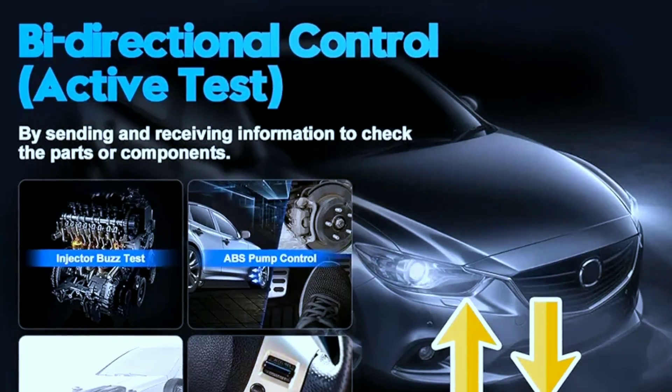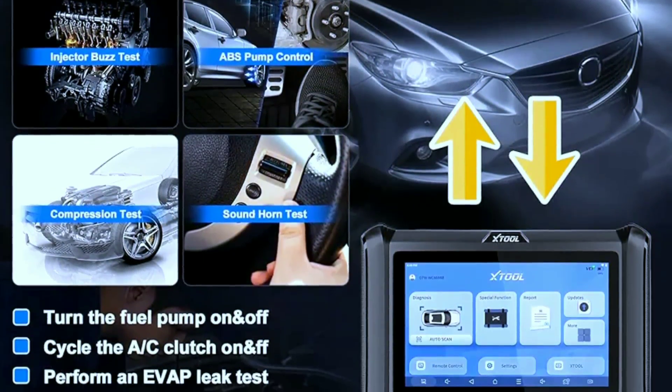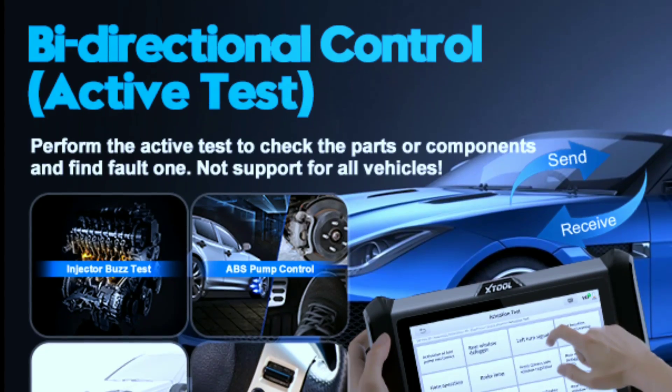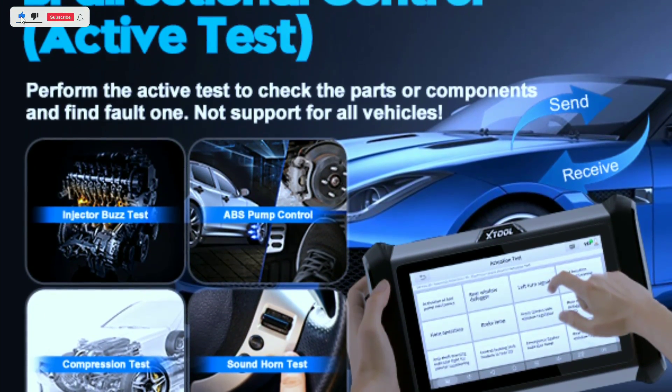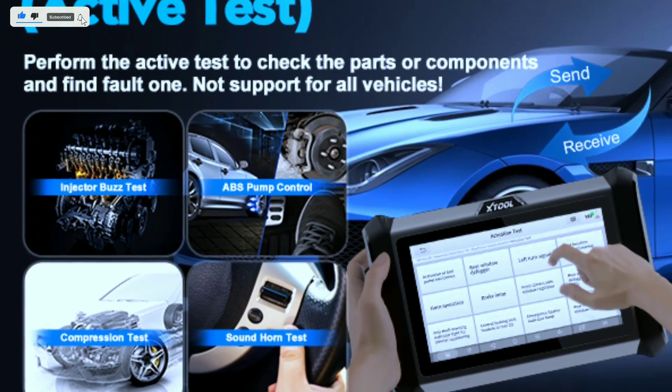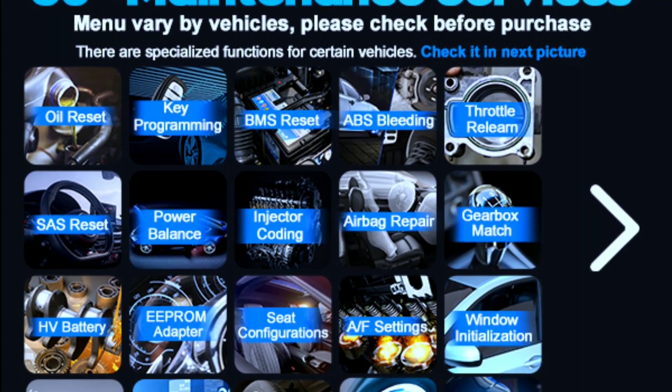Bi-directional control: this is where things get exciting. The D7W isn't just a code reader — it's a full-fledged diagnostic tool. Perform active tests like controlling components, simulating sensor signals, and even running ECU coding for advanced adjustments.